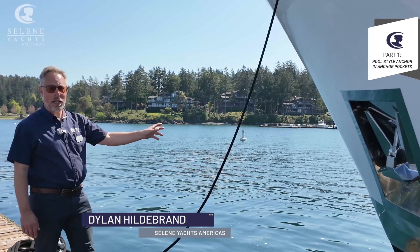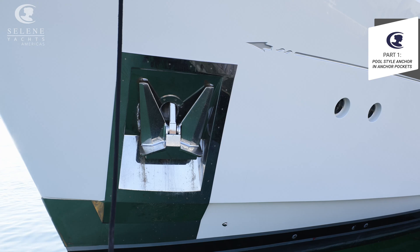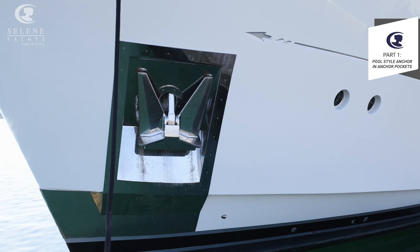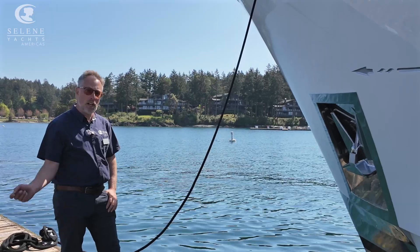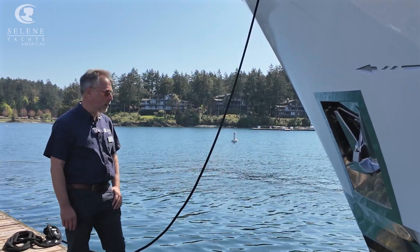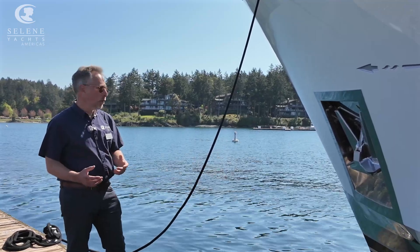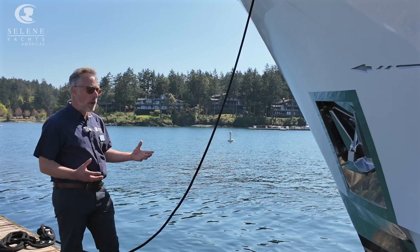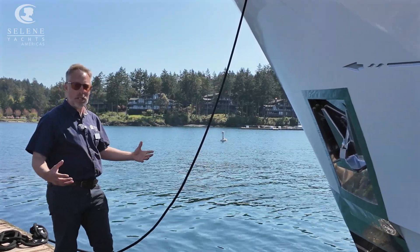You can see on this boat we've got a great big anchor. This is a pool-style anchor — it's all stainless steel. A pool-style anchor like this is a high holding power anchor, versus a super high holding power anchor. The ultra anchors we fit on a lot of the other boats are super high holding power, which means they hold a lot more weight of boat per the anchor size. But when we go to an anchor pocket, we can put a way bigger anchor in that pocket, so we actually get away with a much larger anchor.